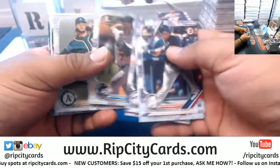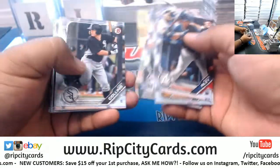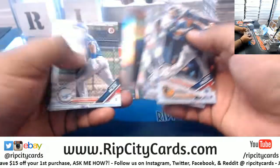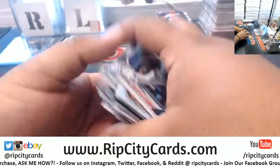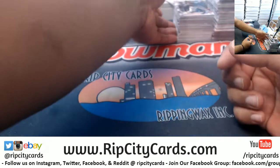We got the 2019 Bowman Hobby and Jumbo cases down to 11, and the HTA half cases down to 17 teams. I'm pretty sure we can fill that tonight - I'll figure something out, maybe put a nice little discount on it.